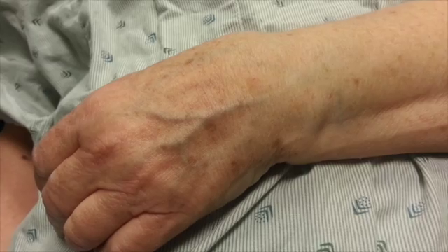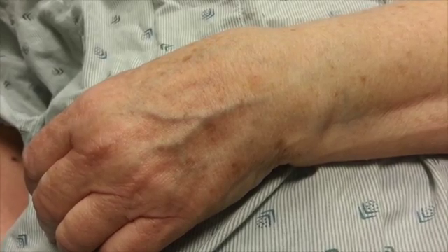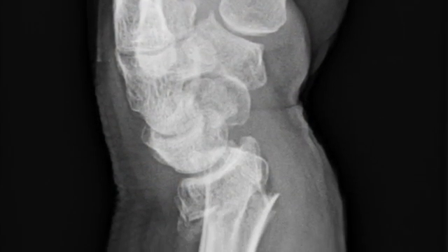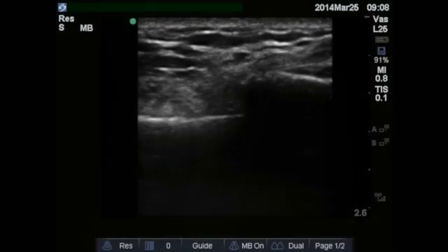Here we will focus on a very common fracture, the distal radius fracture. It looks like this on the patient, like this on an x-ray, and like this on ultrasound.